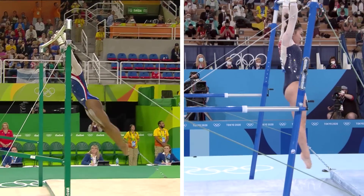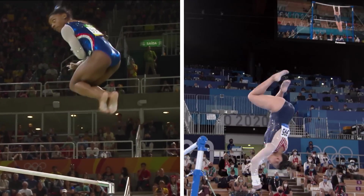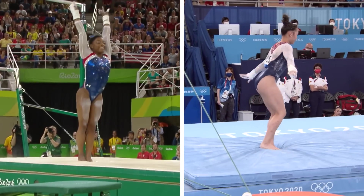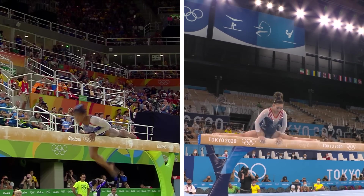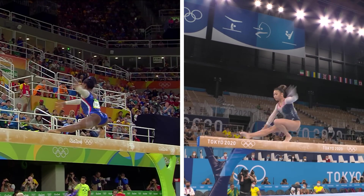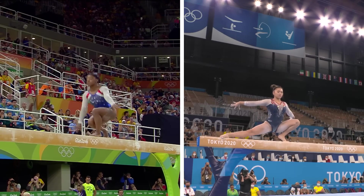Essentially today, all Biles has to do is stay on her feet when she's supposed to stay on her feet, and nobody will be able to catch her. Even a couple of wobbles on beam, it wouldn't make any difference. Simple mount to get her started — wolf two and a half, smooth as butter.